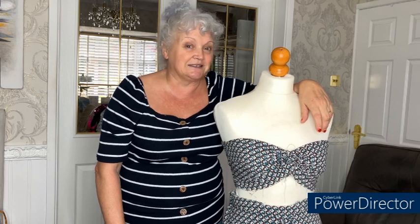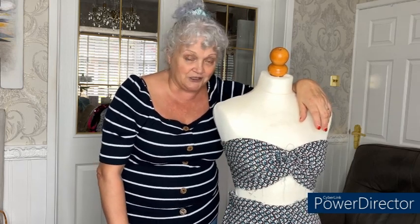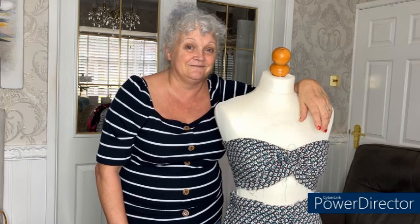I hope you've enjoyed this little share, guys. Like I said, it's not really a make - it's a transformation, but a great transformation which took very little effort to do. Thanks for joining me, take care for now and I'll see you soon. Bye for now!